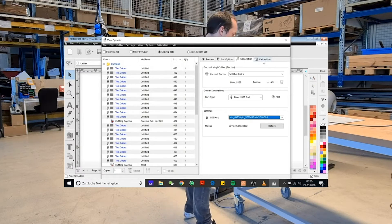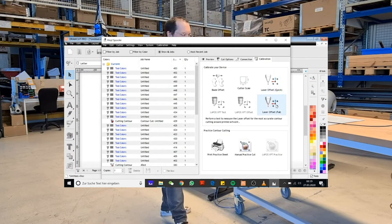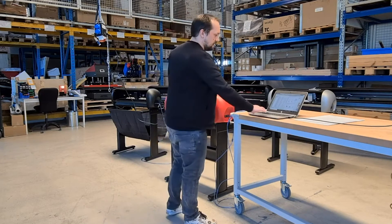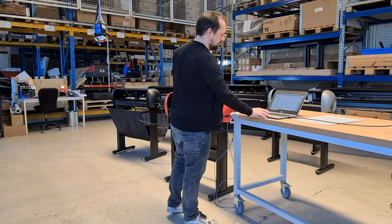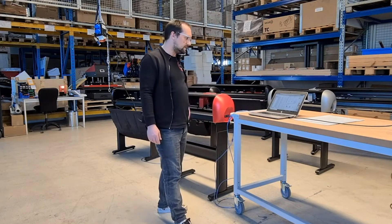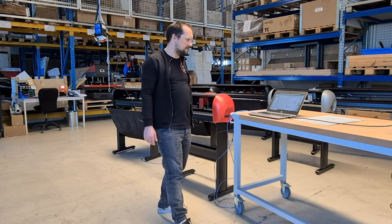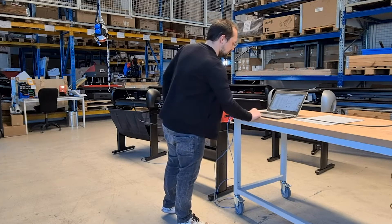Next we open the calibration tab on the right. There we can do a laser offset calibration quick or a laser offset calibration full. For the full calibration we will need to print an A4 sheet. With the quick calibration all we need is our plotting pen. From my experience the result is perfectly fine with the quick calibration, so we will stick to that for now.